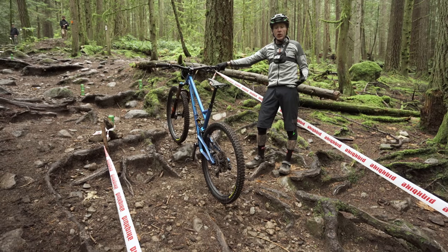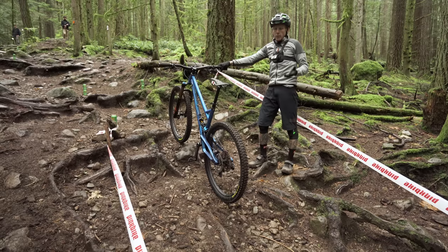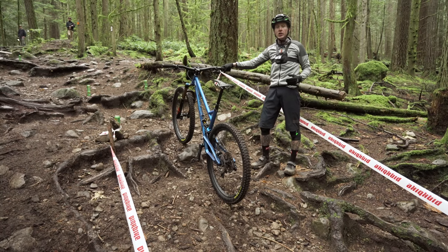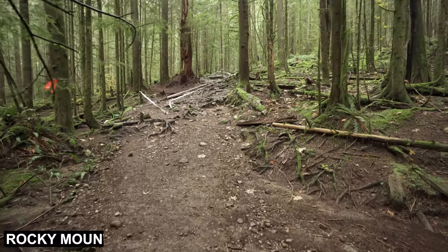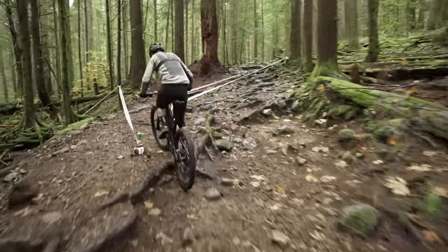So what happened there with the P-train? I came up over that rock and got up over it just fine, but my speed went from one mile an hour to zero. I tried to keep it going, but I was just spinning out again — that lack of traction. I was standing up; you've got to stay seated. So let's try the next bike. All right, Rocky Mountain Altitude. Let's see how much altitude we get before we dab here.